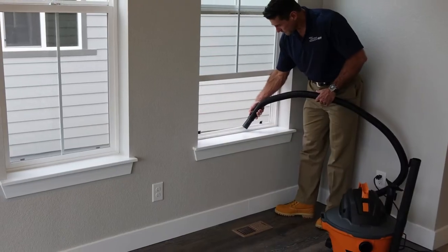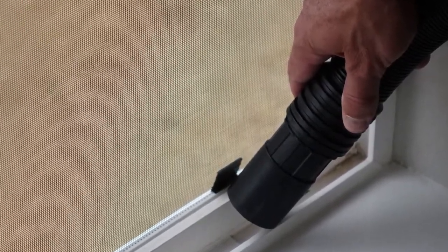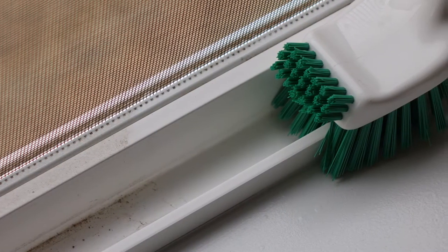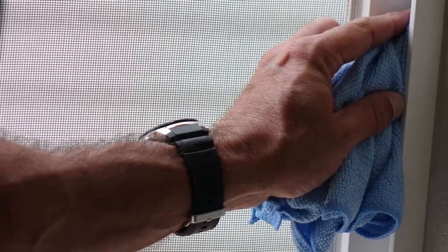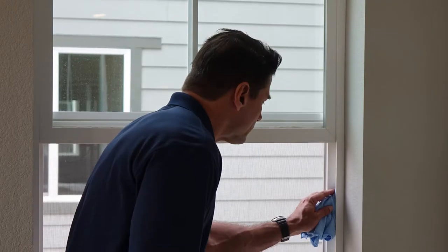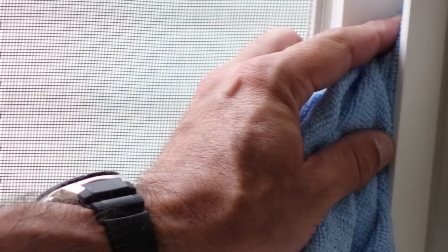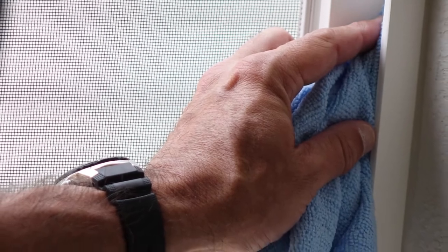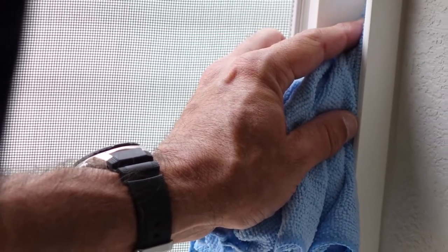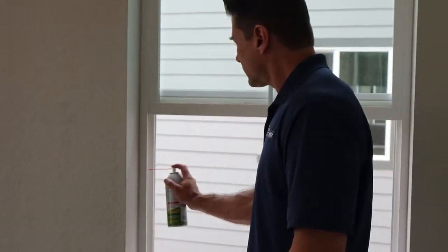First, vacuum any loose particles and dust inside the tracks. Then use an all-purpose cleaner and bristle brush to loosen soil and mildew. Wipe the tracks clean and dry with a microfiber towel. Treat the tracks in your vertical sliding window with the same solution and wipe any excess liquid away with a microfiber towel. Finally, spray an even coat of silicone-based dry lube along the tracks.